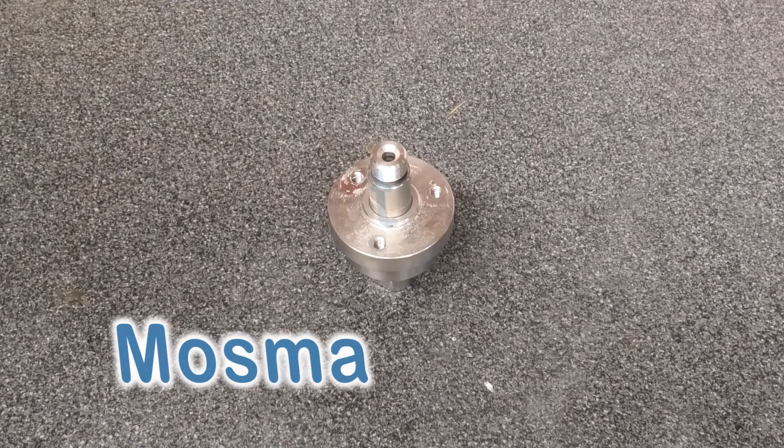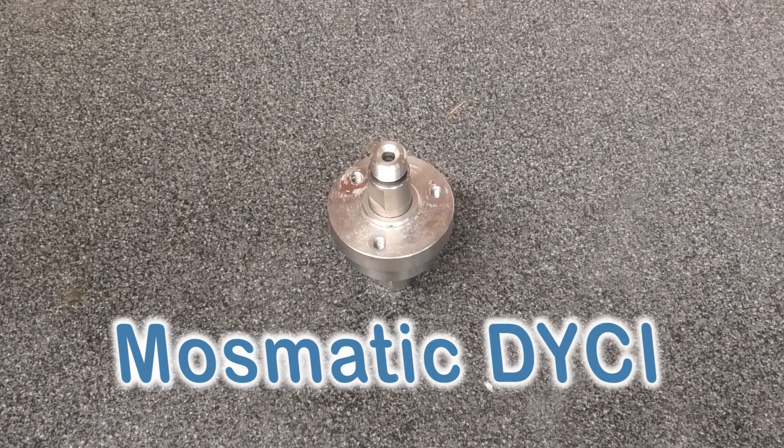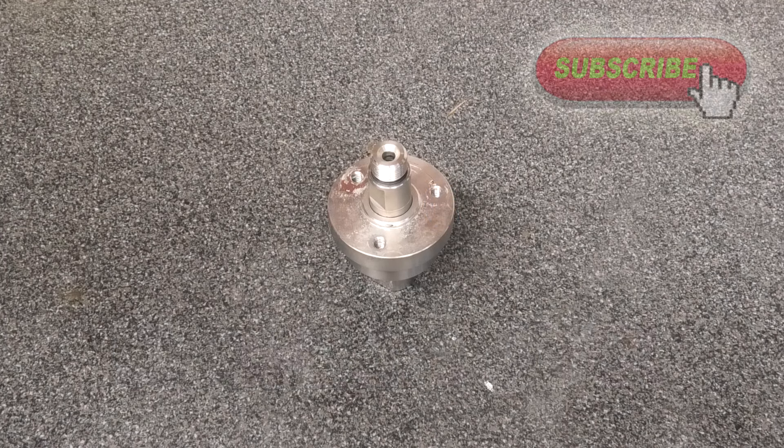Hi, this is Phil, Dirty Driveway. As the title of this video suggests, today we're going to be doing a strip and rebuild on a Mossmatic DYCI swivel head.